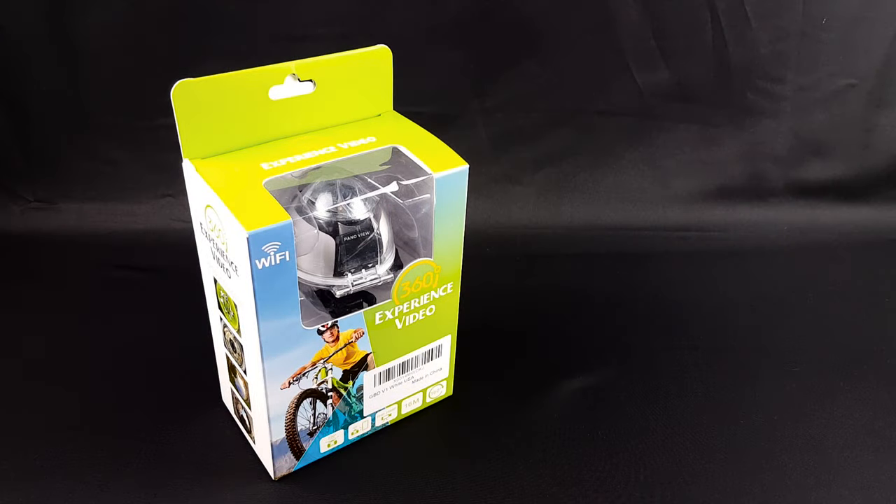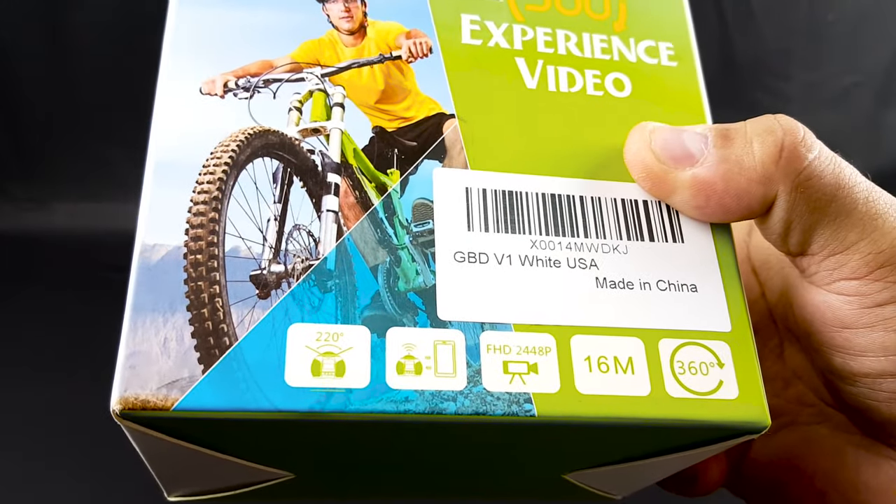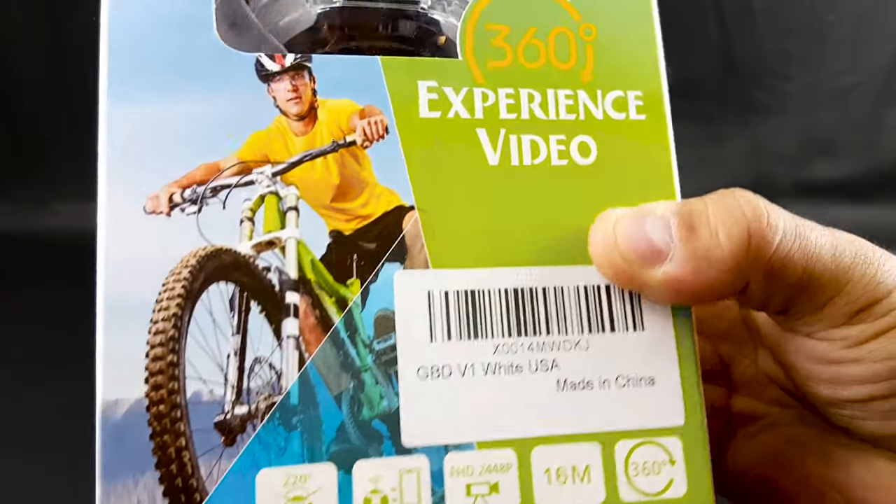Hi there. We have here a 360-degree camera. This one is sold by GBD — the new GBD wireless 360-degree panoramic camera. It says 4K and you can use it as a VR. It says 220-degree angle, requires an app, 4K, 16 megapixels for photos.